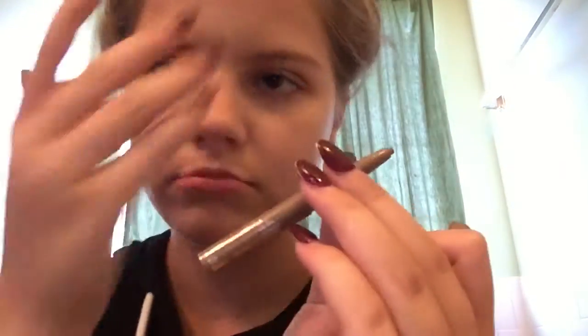Now I'm getting my eyebrow pencil — a very light color. I started doing it and then I was just like I cannot do this without looking in the mirror, so I went up to the mirror. Now I'm brushing and giving it a slight arch because we're not going for those Instagram eyebrows — I just want a nice light arch.